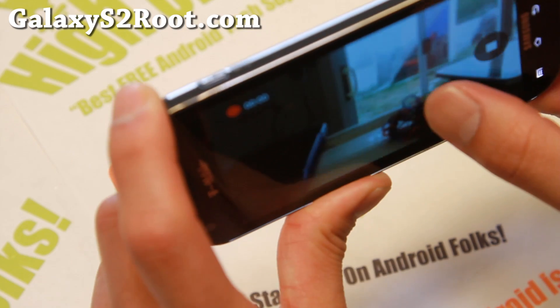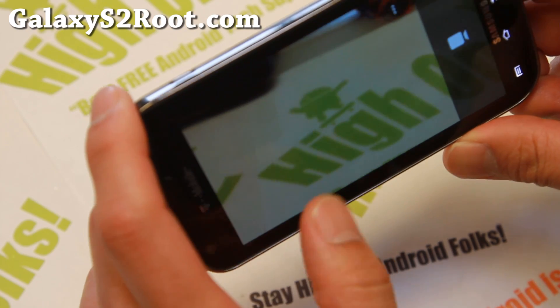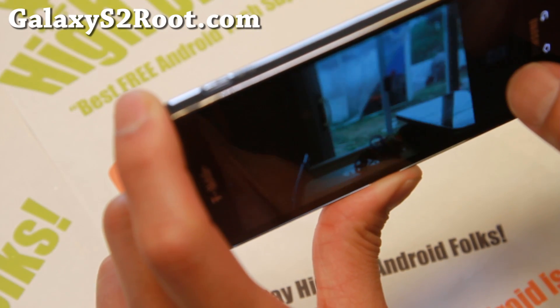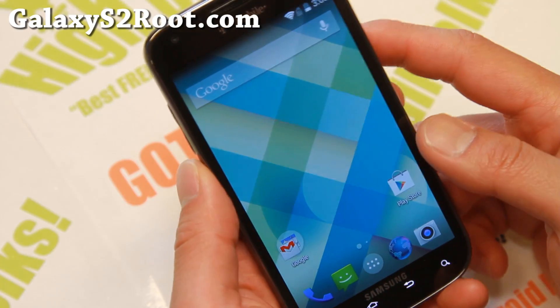There we go. Recording videos — taking photos while taking video does not work. I believe that's a hardware limitation on this phone. And camera working just fine there. Also you do have Panorama, Photosphere, Lens Blur you can play with. Very good stuff.